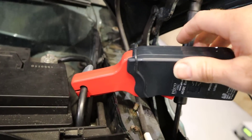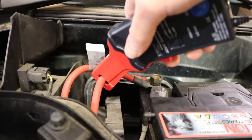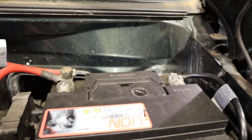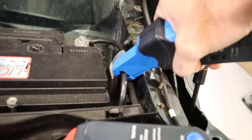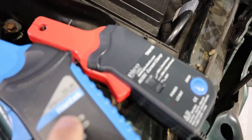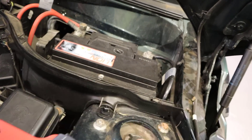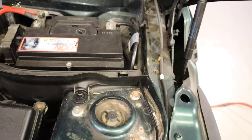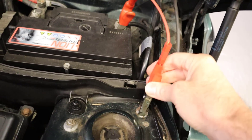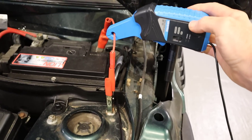One limitation of both these amp clamps is that they don't really fit around most battery cables, so for alternator testing or current draw testing you'd need another approach. These aren't recommended for relative compression testing anyway, since they're only good up to around 60 to 65 amps. However, if you really needed to do a battery drain test, you could connect up a fuse link — make sure you use it with the fuse in — and then loop the cable around it.